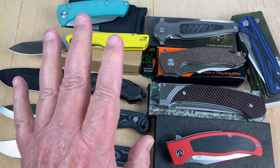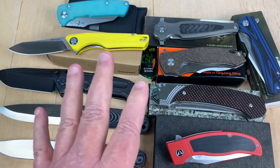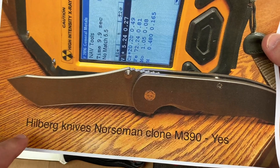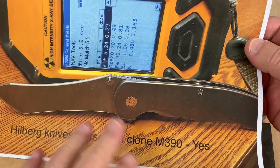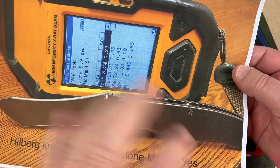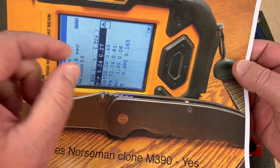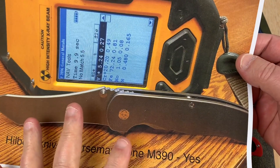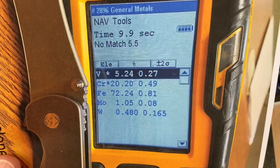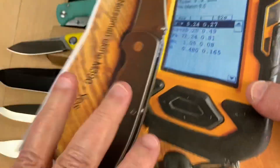Next I've got one that may be a bit controversial — it was sent to me by a viewer. This is a knockoff of the Grimsmo. It's a Hilberg Knives Norseman — I call it a clone, they call it the Hilberg Norseman. It comes with a card that checks a box for the steel type — D2, M390, or whatever — and this one said it was M390. I had it tested, and yes, it is definitely M390. There's your 20% chromium, there's your vanadium, all that. It lines up and it's really M390.